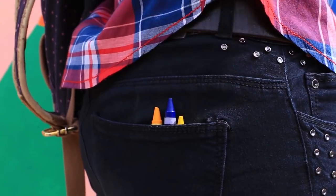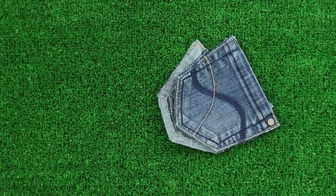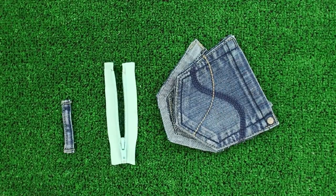Do you like to put pencils in your pockets? Make a mini pencil case from your old jeans. We'll need your old jeans back pockets, a belt loop, and a zipper.